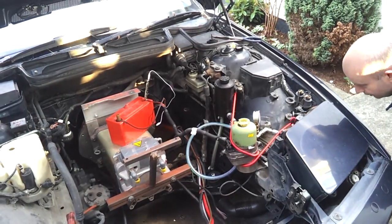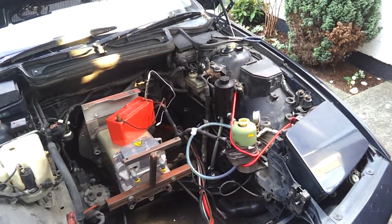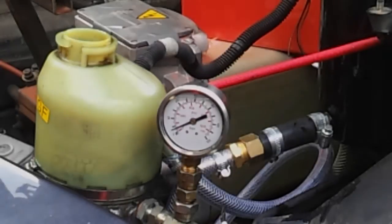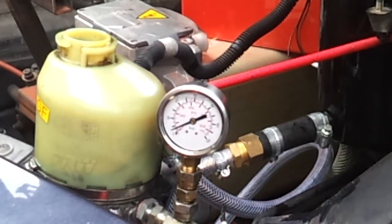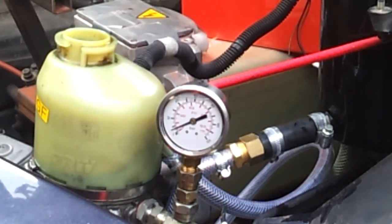We're now running at about 20 or 30 pounds per square inch. I'm going to bring you in to see the pressure gauge while I move the wheel around. We're running at low pressure here but we are actually getting fluid circulation going on. First thing I'm going to do is try and turn the wheel in the car.